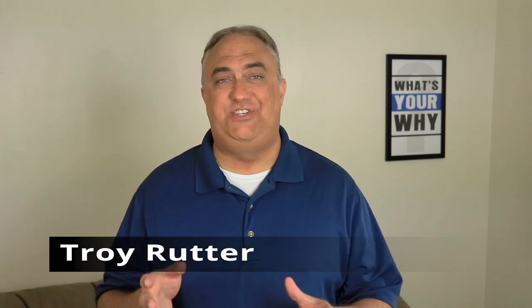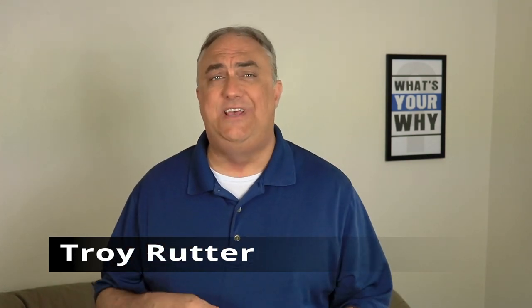Hello, everybody. My name is Troy Rudder, and on this channel, I do some tech reviews, I share some products that I find valuable in my life, and I may even do a video tutorial or two.